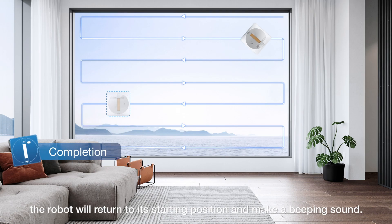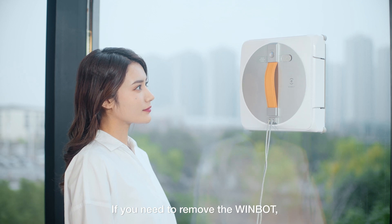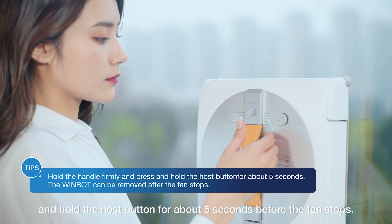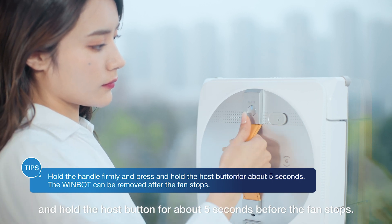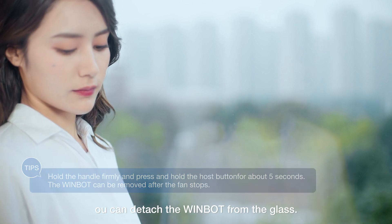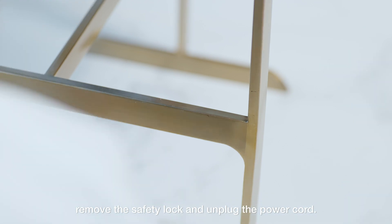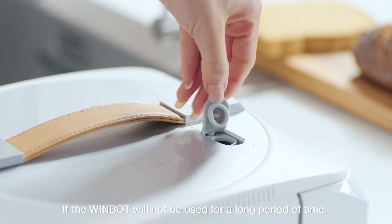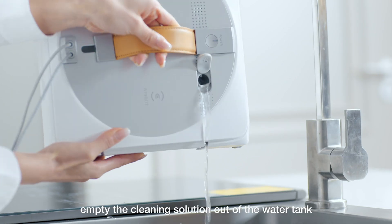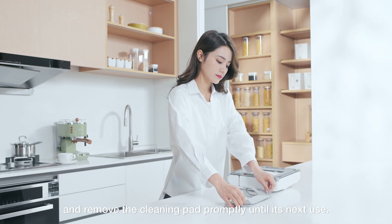When cleaning is complete, the robot will return to its starting position and make a beeping sound. If you need to remove the WinBot, hold the handle firmly and press and hold the host button for about 5 seconds before the fan stops, then detach the WinBot from the glass. Turn the machine over and power off. Remove the safety lock and unplug the power cord. If the WinBot will not be used for a long period of time, empty the cleaning solution from the water tank and remove the cleaning pad promptly until its next use.